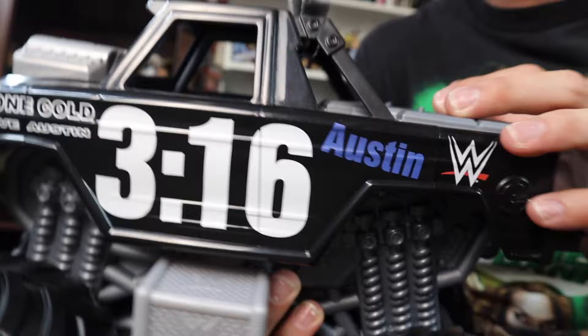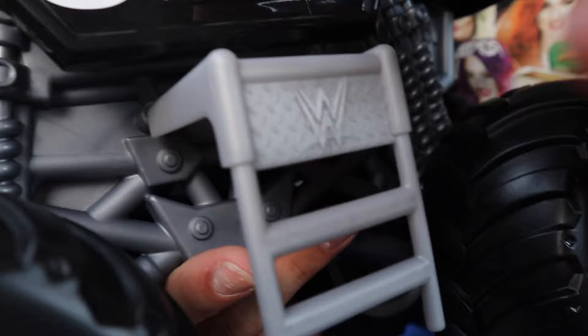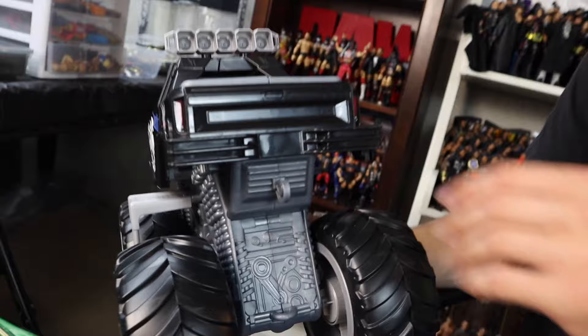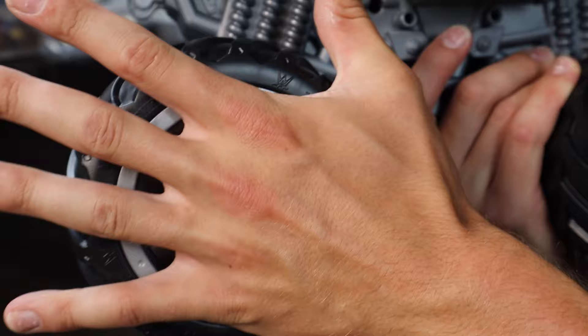On the top we have those lights, and if you want to break them off you can use them as weapons. Same logos on the other side of the truck — the difference is we have that ladder, and you could have a figure climb up. Moving down to the suspension, look at these three stacked shocks — wild tooling there. There's also a little hook on the back so if you want to tow some of your other wrecking vehicles you can do that, which is pretty interesting.